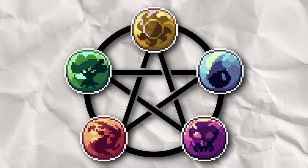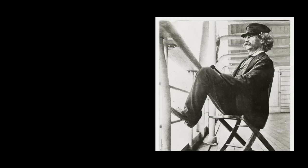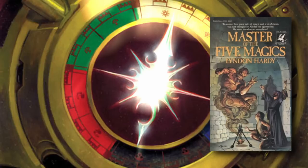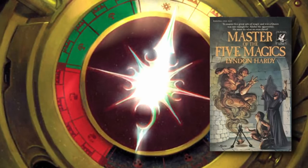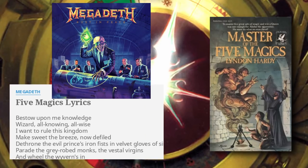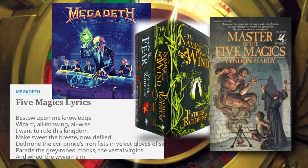I don't want you to think that borrowing or taking inspiration from other creative works is a bad thing. In fact, it's quite the opposite. Mark Twain himself said: 'There is no such thing as a new idea. We simply take a lot of old ideas and put them into a sort of mental kaleidoscope.' If we go back to the book that inspired the decision for the five colors, Masters of the Five Magics, you see this little book inspired more than just Magic the Gathering. You can find its influence in the Megadeth song of the same name, and author Patrick Rothfuss has said that this book inspired his own writings of the Kingkiller Chronicles.